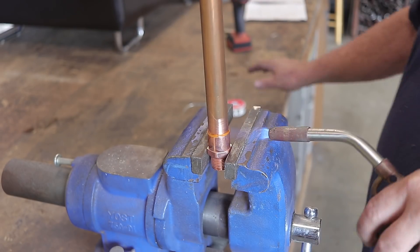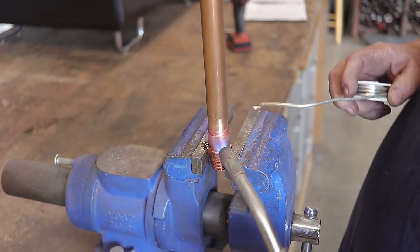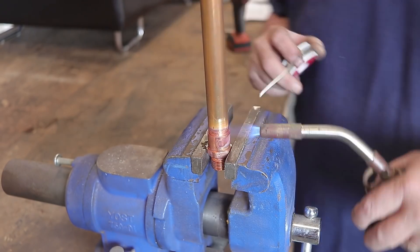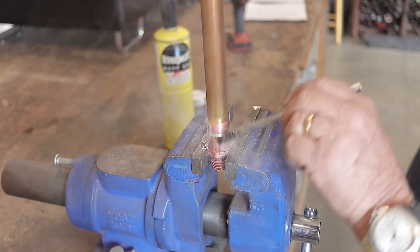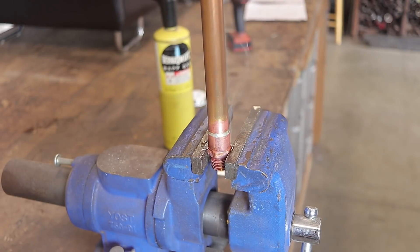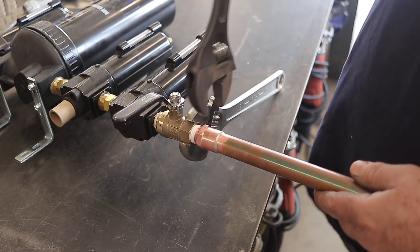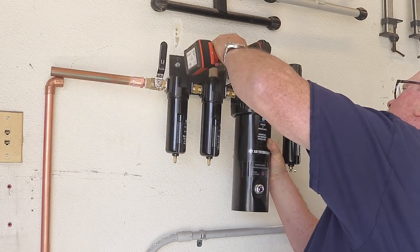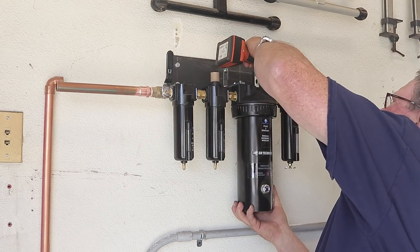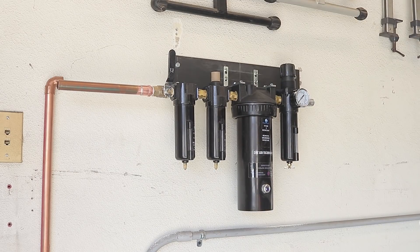This is the piece I wanted to solder up and install to the dryer before soldering everything else together, because I wanted to reduce as much heat as possible to the dryer. By putting this on right here, hopefully I won't draw any heat to it being about a foot away. Once I got that done, I installed it to the bracket — it worked out perfect — and we're ready to start soldering some fittings up.